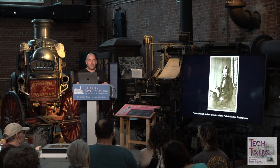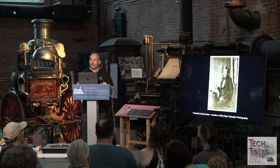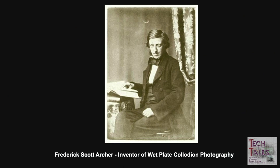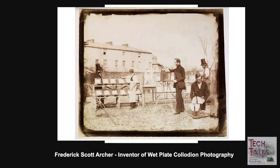Frederick Scott Archer was the son of a farmer born in Hertfordshire in the United Kingdom. He trained as a sculptor at the Royal Academy Schools and found the calotype process a useful way of capturing images of his sculptures. A calotype, invented by Henry Fox Talbot, creates a paper negative. Dissatisfied with its poor definition, Archer invented the wet plate collodion process in 1848, and in 1851 he published it in the Chemist's publication.